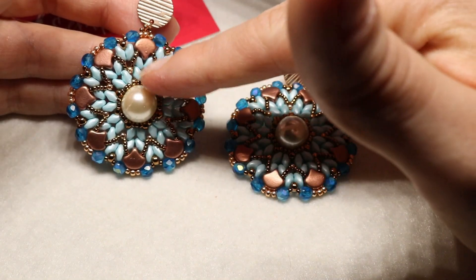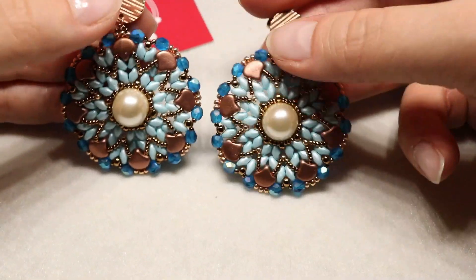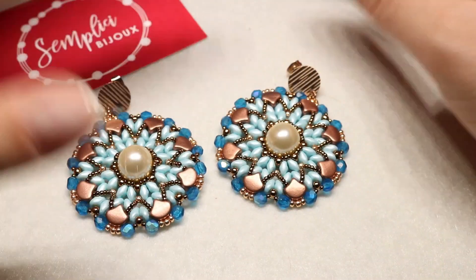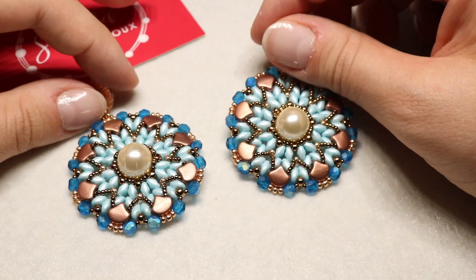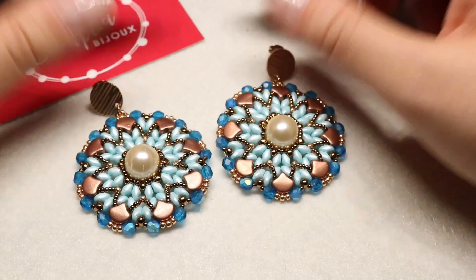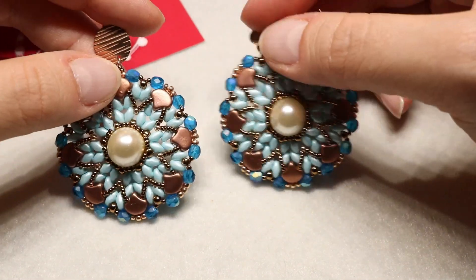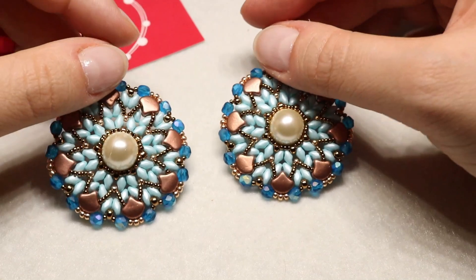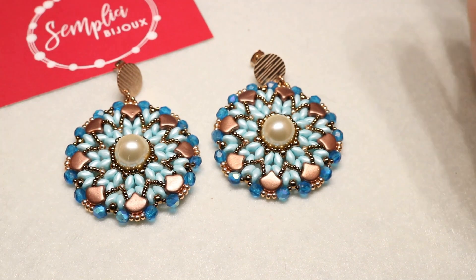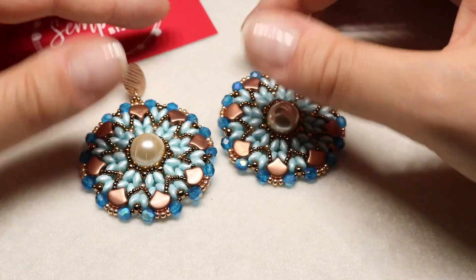Mi sono ispirata alla California principalmente perché la forma delle Ginkgo mi ispirava a una specie di palma. Ci vuole tanta fantasia ogni mese per riuscire a tirare fuori un nome, un progetto e un tema. Questo è il video tutorial degli orecchini Malibu: spero di essere chiara in tutti i passaggi e nel caso in cui non vi tornasse qualche passaggio, scrivetemi, sarò felicissima di aiutarvi.